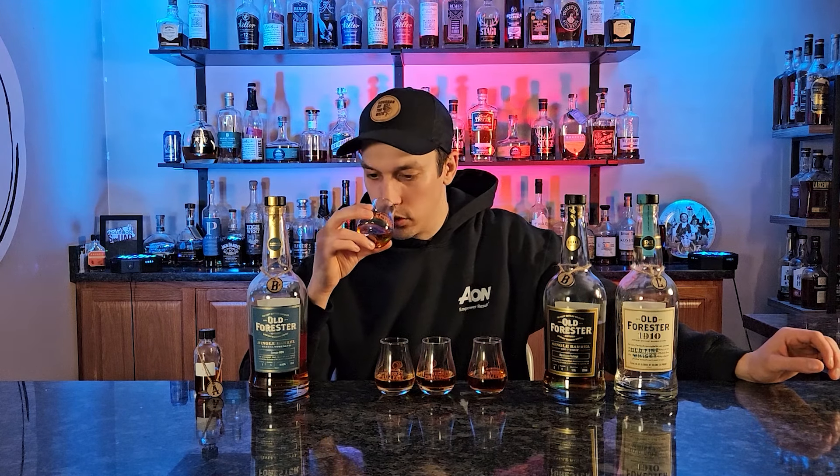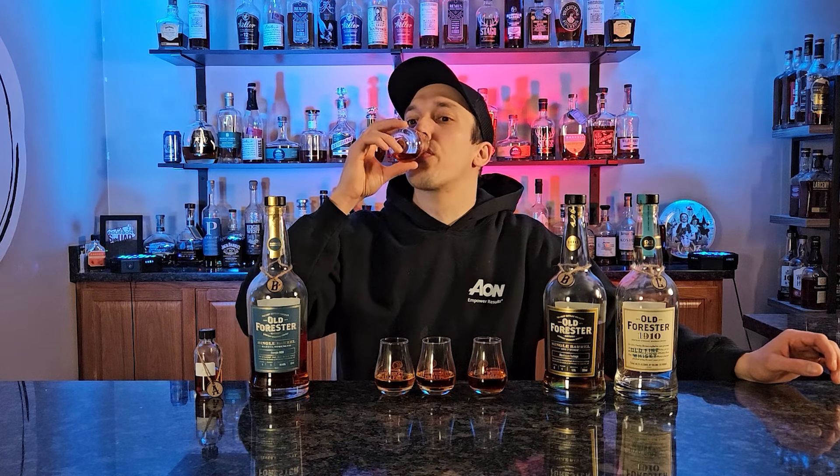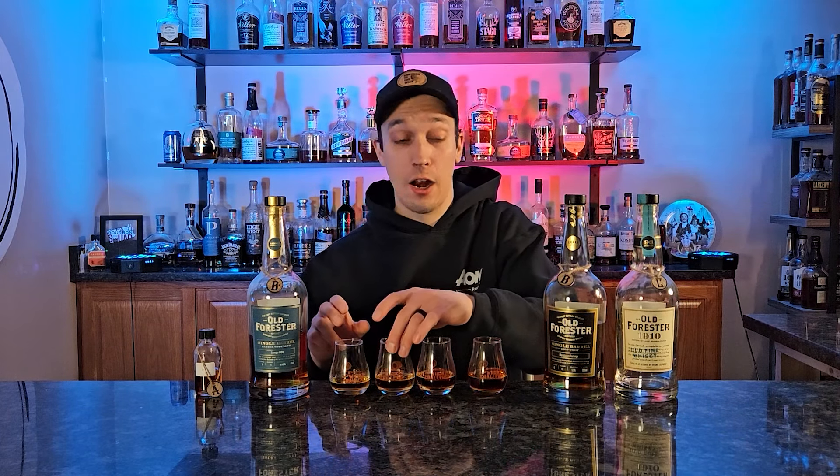On the nose, one glass gives me a little bit of funkiness — a little grassy, a little herbal off the nose. Going back through all four, these are wildly different across the board. I don't know which one is which, and I don't even know which one I like best at this point. Originally one glass was just very good sweetness, but now it's giving me some funky flavors I wasn't getting initially.